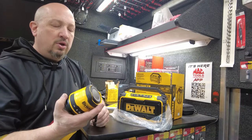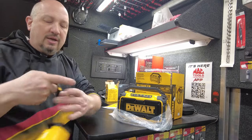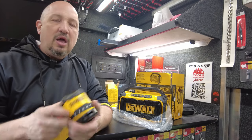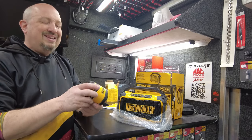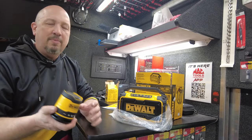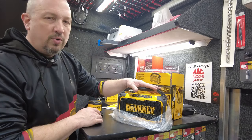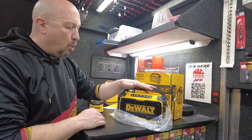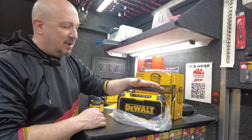This Bluetooth speaker from DeWalt is brand new — you can actually buy two, hang them from your belt, hook them up for stereo sound. It's Bluetooth and you can control your phone through it. The mini one is $79.99 and is USB rechargeable. The larger one is $109.99 — you can plug it into a wall or put a 12 or 20 volt DeWalt battery on it and it'll run from that.